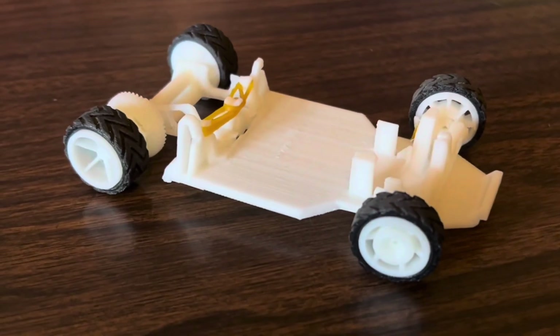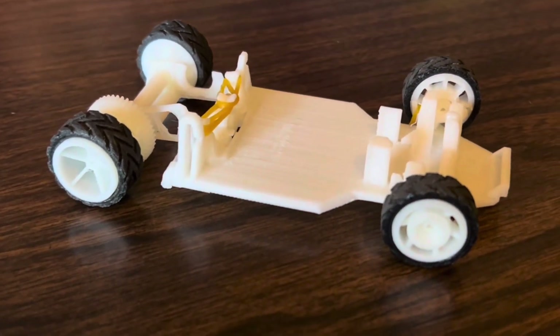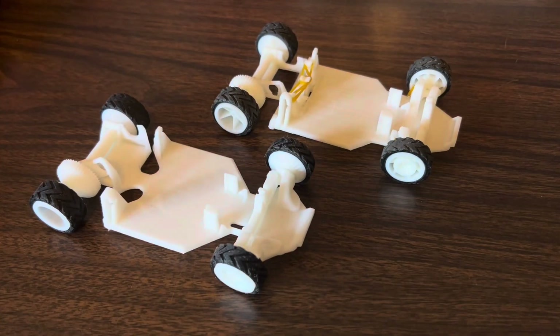This is the Gamma Turbo, an advanced printed-in-place RC car. It's similar to the Gamma 2, but on steroids.